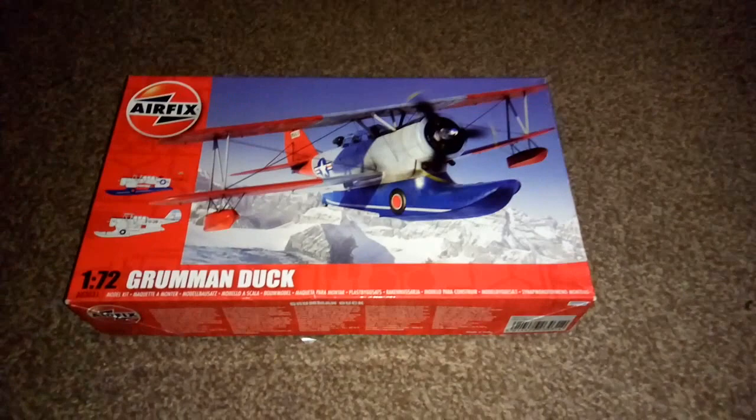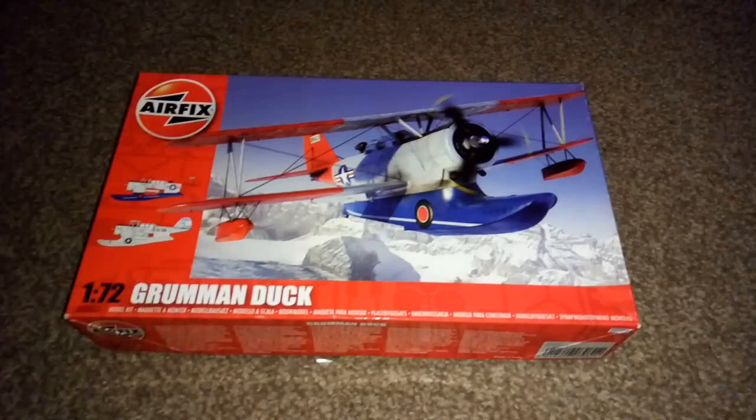Not long ago I told you that I was going to build this Airfix 1/72 scale Grumman Duck - bit of a weird name for a plane, but it certainly doesn't look like a duck.